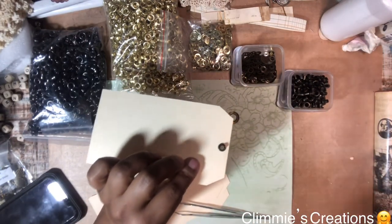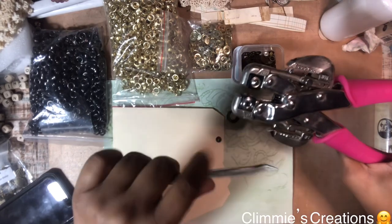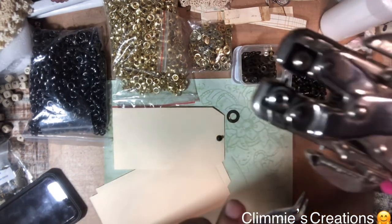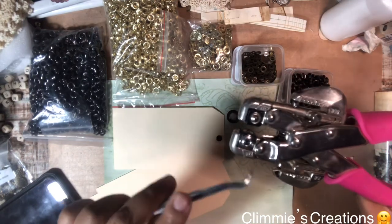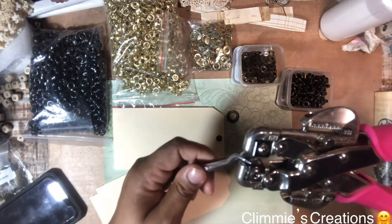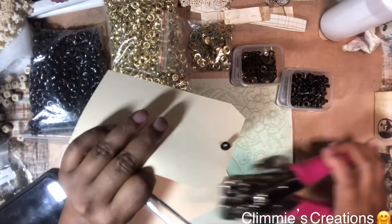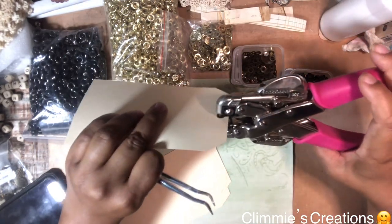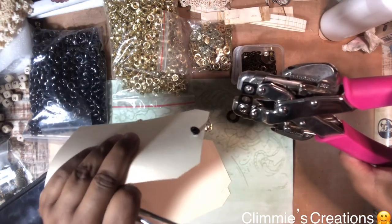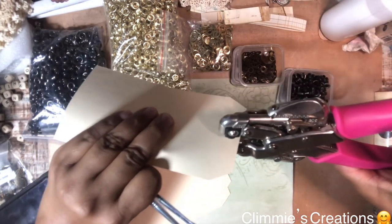I'm going to take my Crop-a-Dial. This piece here, if you look at it, has a marking showing you which side to put where — this is the grommet piece, not the washer piece. You put the grommet piece on top of the part that has the little cylinder piece sticking out. I'm going to line it up just like so — there's the alignment. Then I'm going to attach it and clamp down.